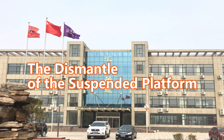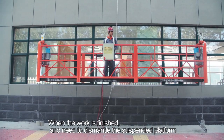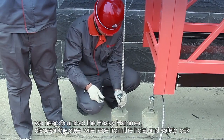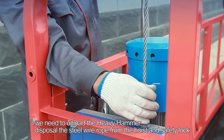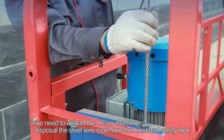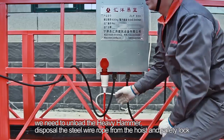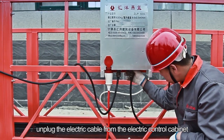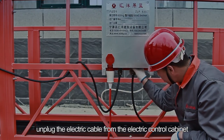Step 42: The dismantle of the suspended platform. When the work is finished and the suspended platform needs to be dismantled, unload the heavy hammer. Step 44: Dispose of the steel wire rope from the hoist and safety lock. Step 45: Unload the electric cable from the main electric power supply and unplug the electric cable from the electric control cabinet.